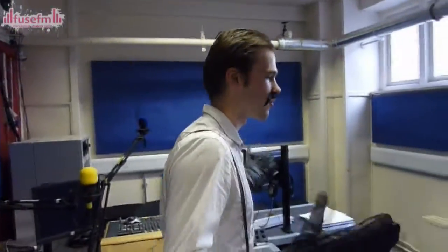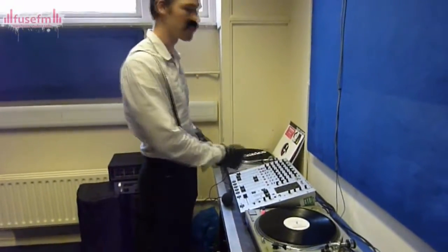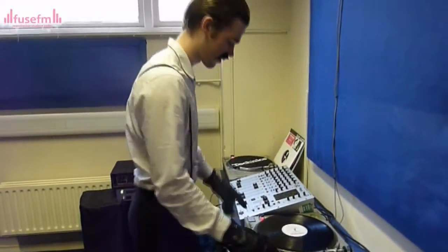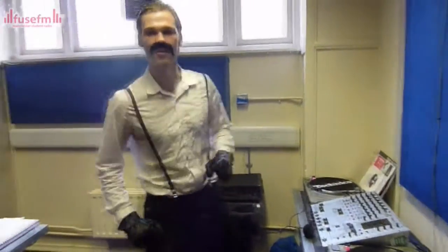This is the heart of Fuse. Here we have some lovely decks — some Technics and a Behringer mixer. I'm going to play this song by the Freemasons. I like this song.